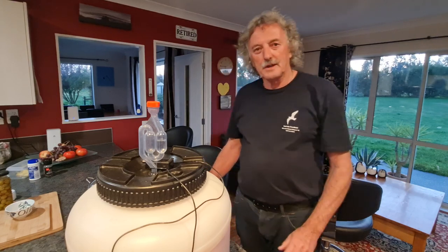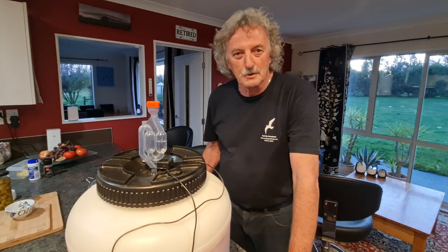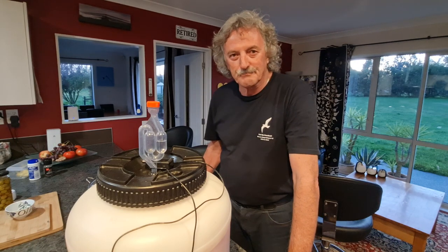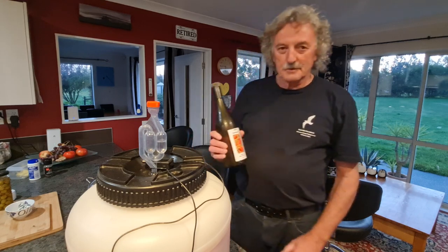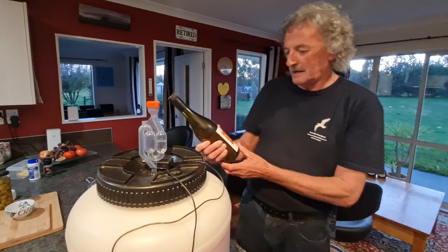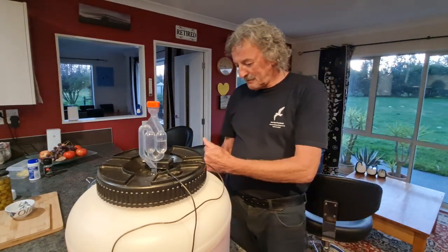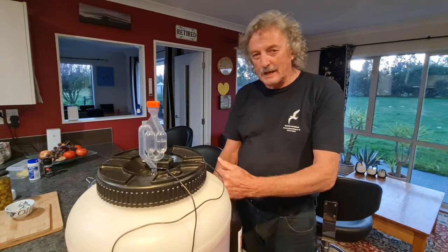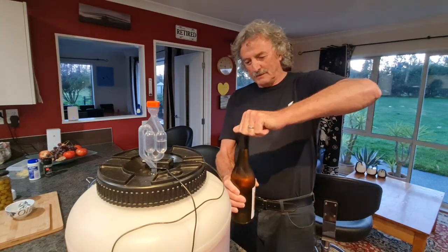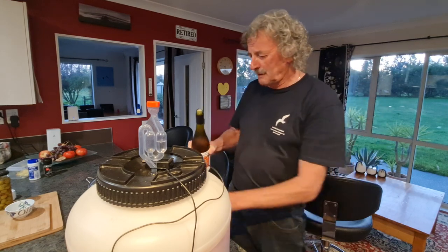Howdy guys, Rod here. I did promise you a short homebrew wine video. This is actually the wine we brewed last year - it's a rosé. We made a little bit of a mistake; we did something called back sweetening, and it ended up being bubbly wine, so you've got to watch out when opening it.